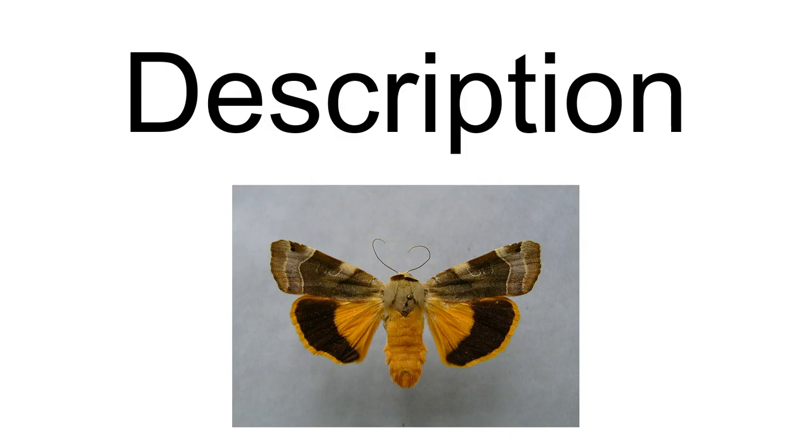The forewing is a hoary gray with a large entirely black crescent-shaped reniform spot that is fused posteriorly with a black orbicular spot.